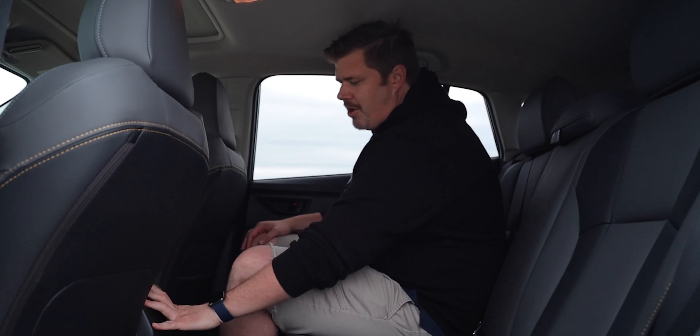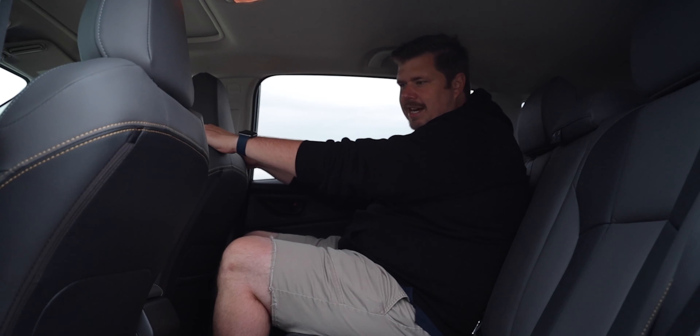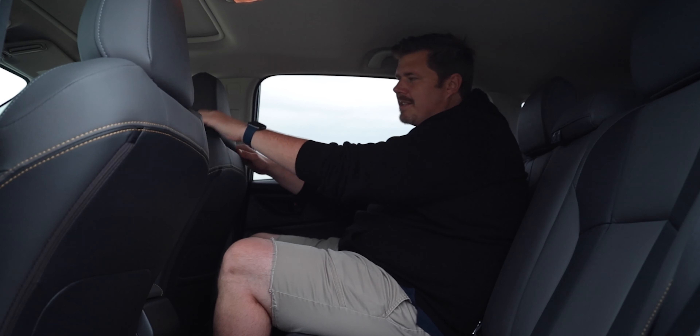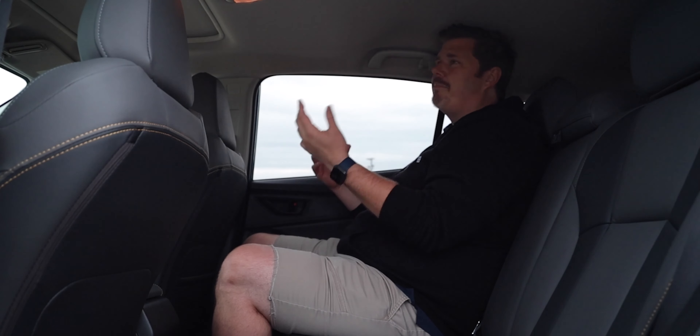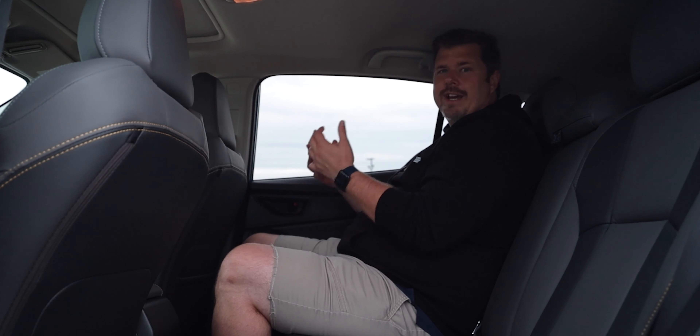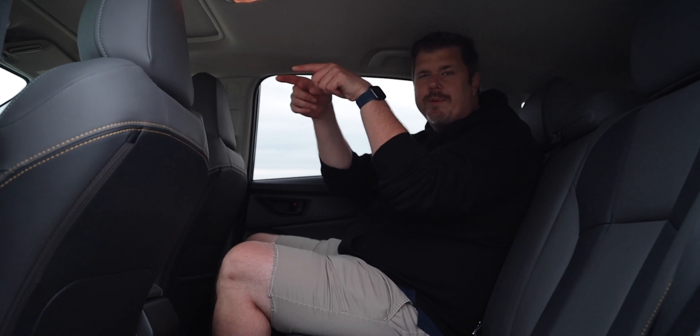Back here in the rear seats, there's not much to talk about. You get the same decent materials as the front. It is a three-wide seat with no armrest, no AC vents, no controls, and no charging. I'm 6'1" and this is a compact crossover, but I have plenty of knee room, with the seat basically as far back as the driver's seat. My hair scrapes a bit at the top, but overall they're comfortable seats. Not three adults wide, but three kids wide fits just fine.